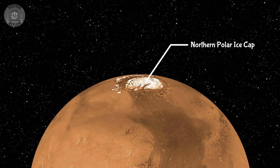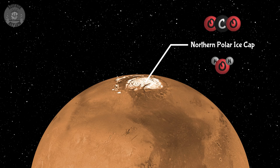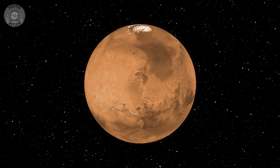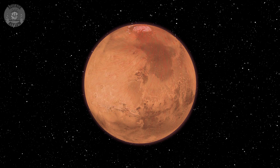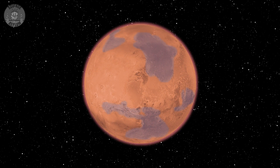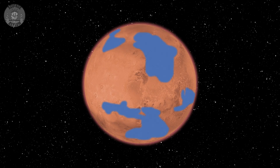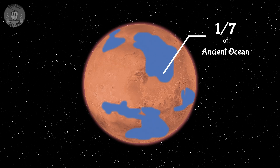The northern polar ice cap is a bunch of frozen water covered in a thin layer of dry ice. As the atmosphere thickens, the temperature will rise and that ice cap will melt — first the dry ice, releasing more CO2, a known greenhouse gas. This will speed up the warming process even more, which will help melt the frozen water underneath. Eventually, liquid water will be able to flow on the surface. As much as one-seventh of Mars' ancient ocean could come back, making Mars look like it did in the good old days.